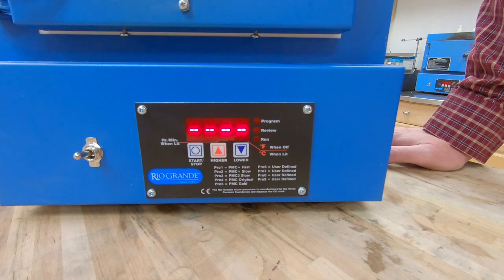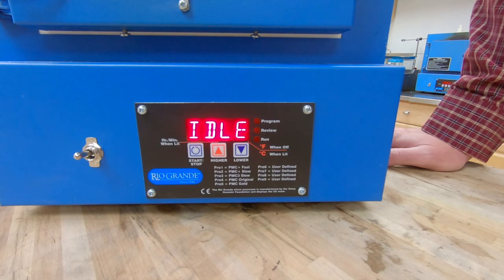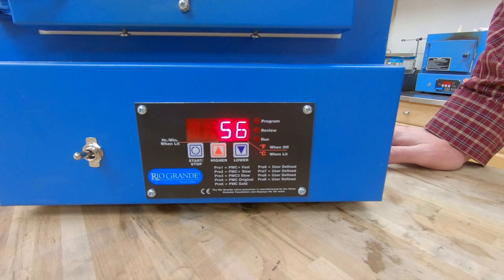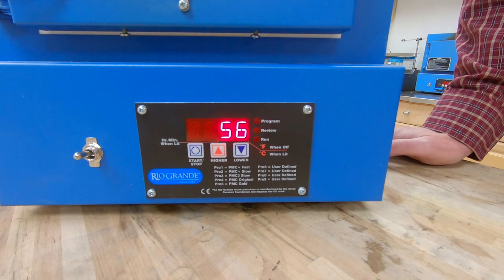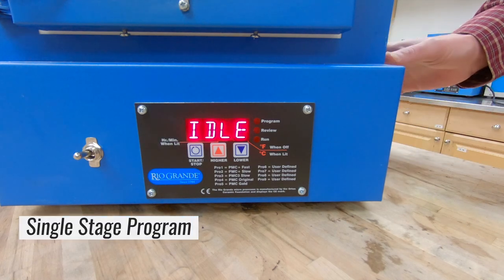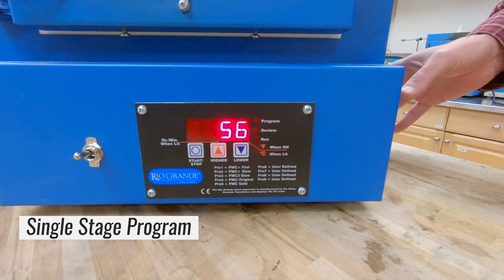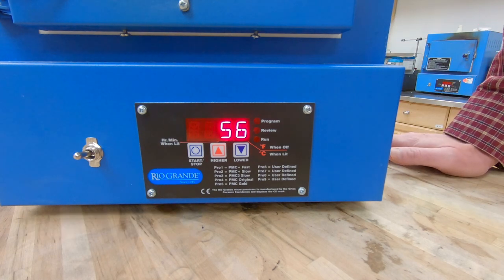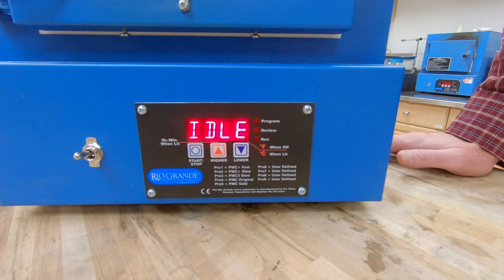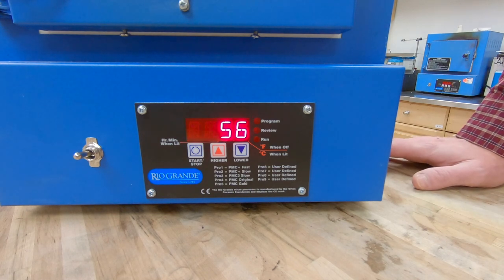We're flashing idle and a number should pop up here — there we go. So now we're ready to program. The first program we're going to do is enameling. You can use this kiln for metal clay, enameling, or wax burnout for casting. The programming will be roughly the same — only the numbers will change. If you want to know where to find your firing times and temperatures, those can be found on the resource center at RioGrande.com.